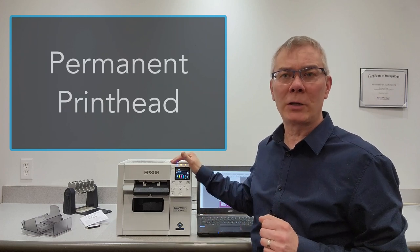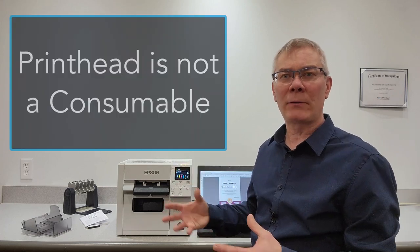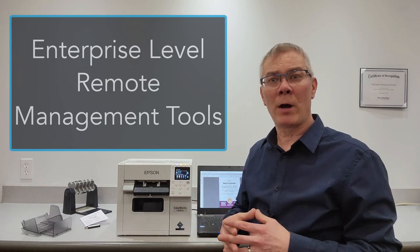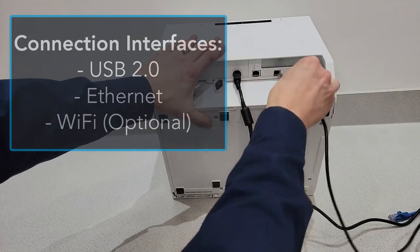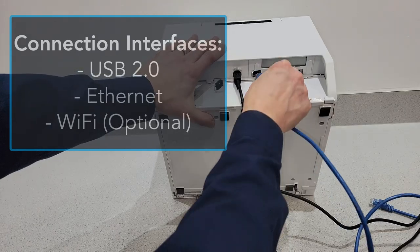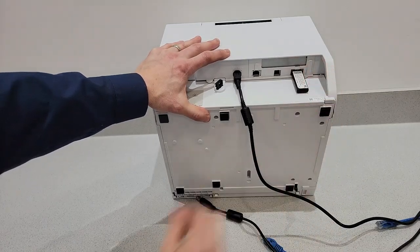The ColorWorks print technology is quite unique — this printer was designed to not have a replaceable print head, so one thing you do not have to worry about is a consumable print head; it will last the life of the printer. There are many options for enterprise companies to integrate into large networks with remote management options. Here is the USB cable connection, as well as the Ethernet port for networking, and there's an optional Wi-Fi dongle.